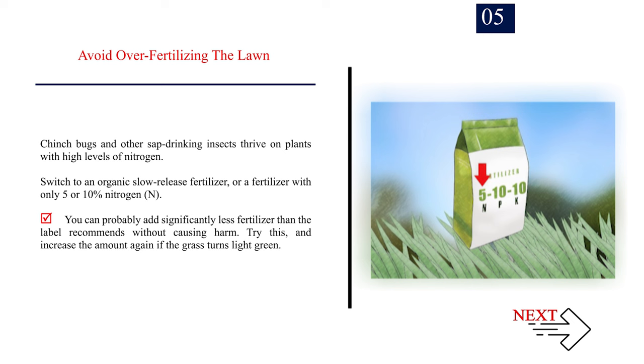Number 5: Avoid over-fertilizing the lawn. Chinch bugs and other sap-drinking insects thrive on plants with high levels of nitrogen. Switch to an organic slow-release fertilizer, or a fertilizer with only 5% to 10% nitrogen. You can probably add significantly less fertilizer than the label recommends without causing harm — try this, and increase the amount again if the grass turns light green.